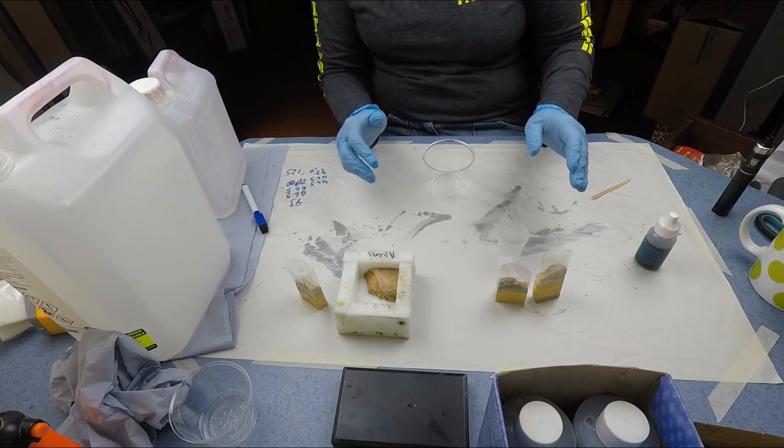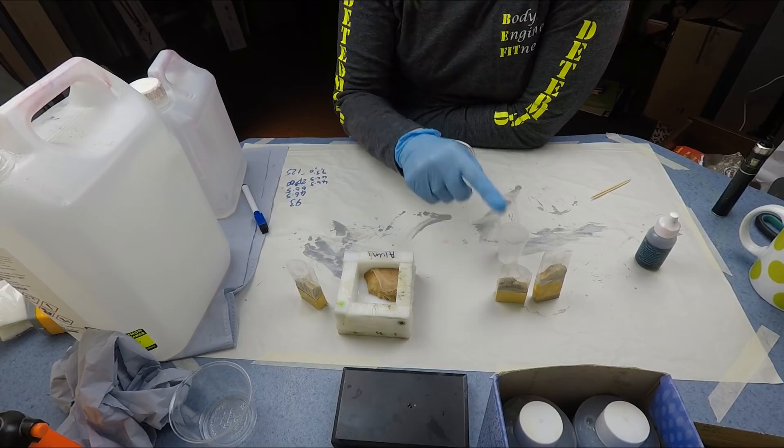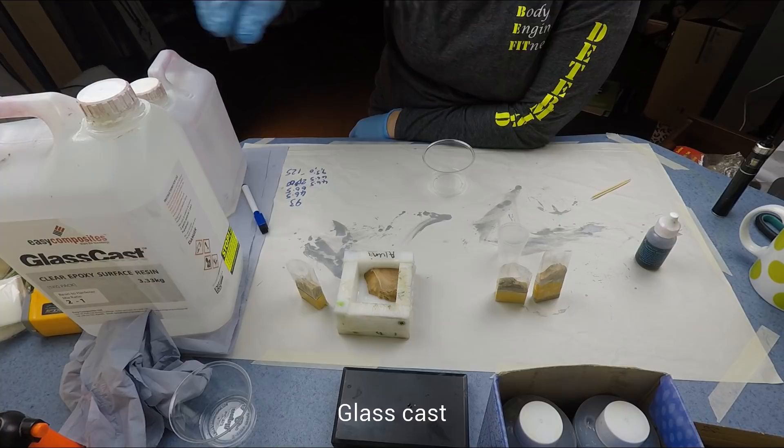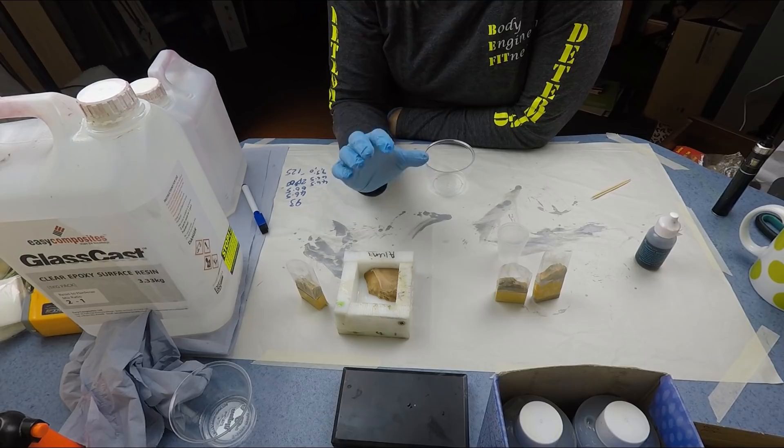I'm going to be casting this set in Amazing Casting Resin and this set in Clear Cast. I've had a couple of questions about epoxy with jewellery, and I know there are people out there that do use epoxy. In the past I'd never had any luck with it and it came down to the buffing, but I'm going to revisit that.